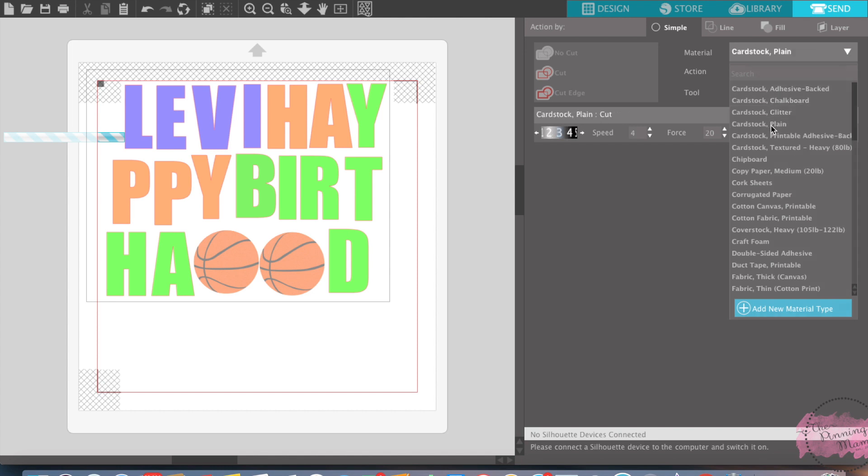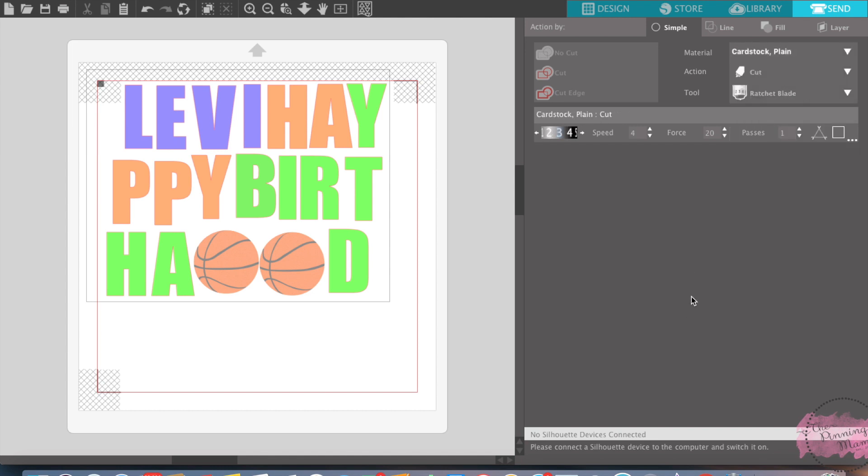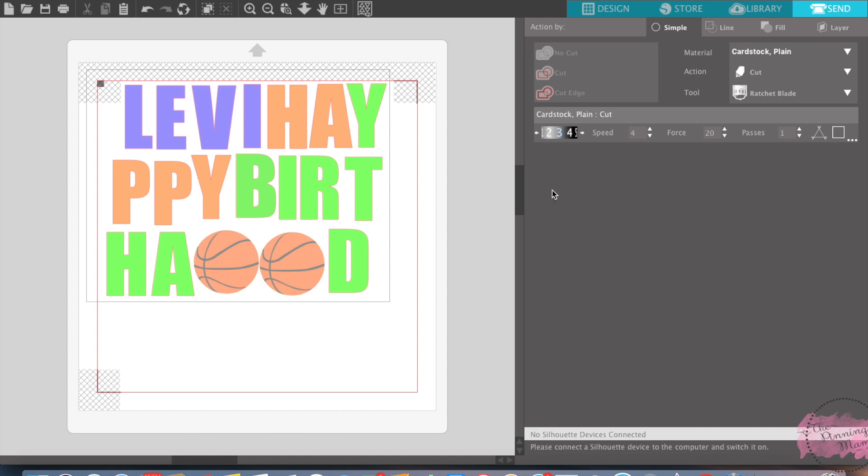You want to make sure you have the right paper selected, and then it's going to send all of this — it's going to know that these are your registration marks and it's going to cut all of my design.